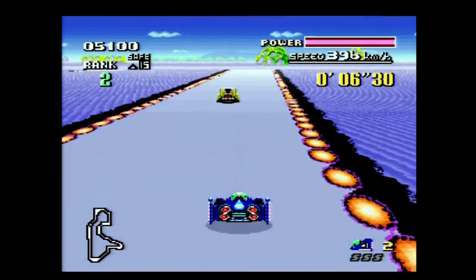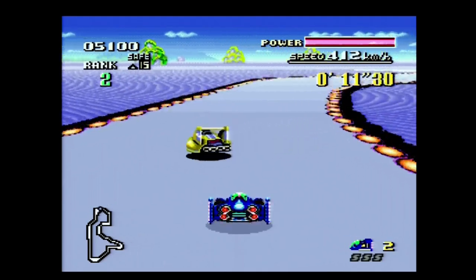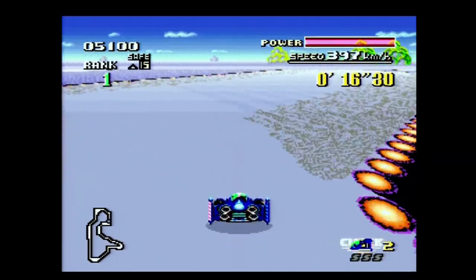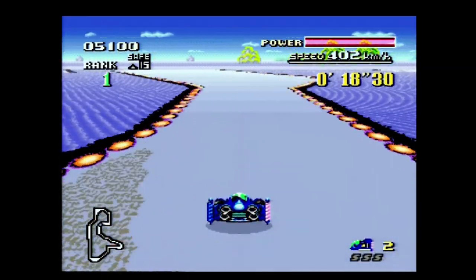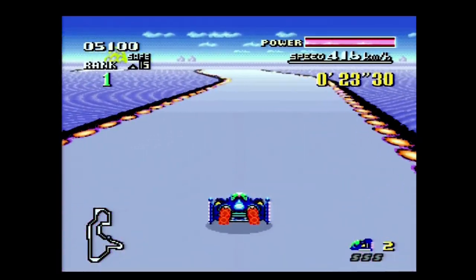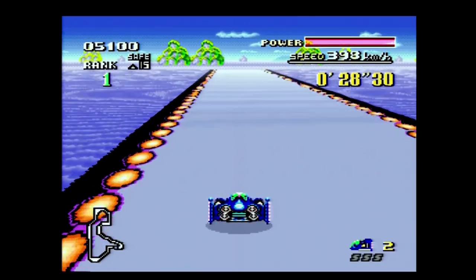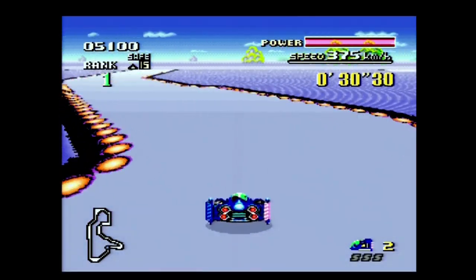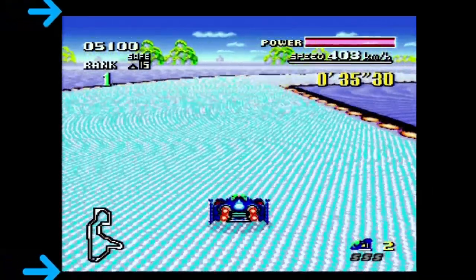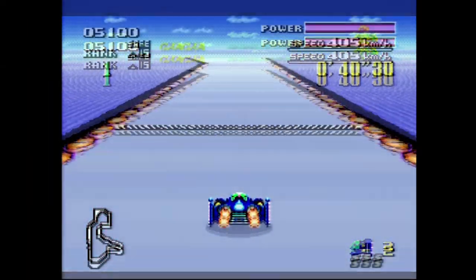One thing to note when using a PAL Super Nintendo is that the console video output is locked to 50hz, unlike the Japanese or American console which outputs at 60hz. The PAL console does operate at a higher resolution, but this causes a letterbox effect, giving bars on the top and bottom of the screen. If you were to have your Super Nintendo modded with a 60hz output, this will fill your screen in the correct manner.